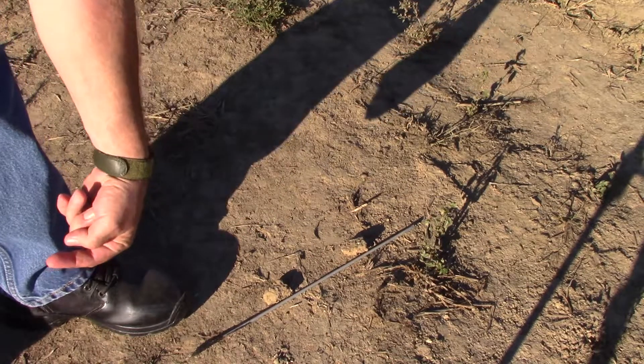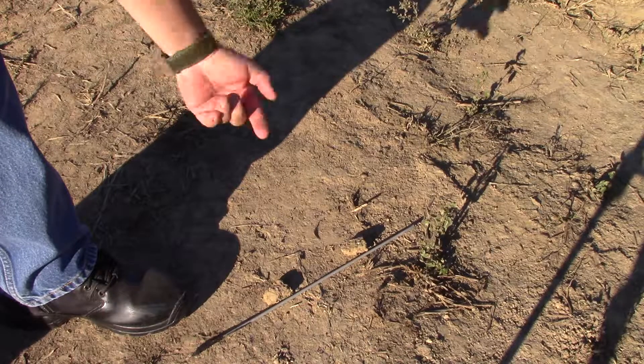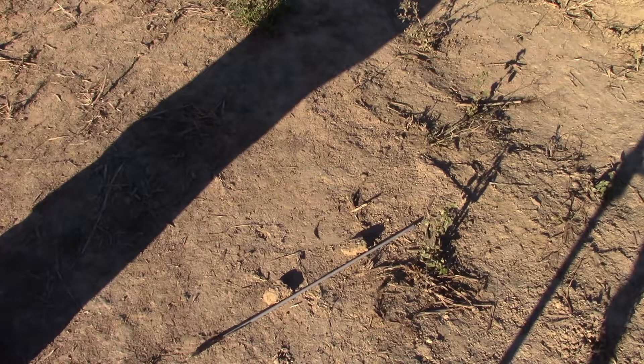So we know this way is west, that way is east — that makes that way north and that way south. Let's put down a compass and we'll see how close we are.